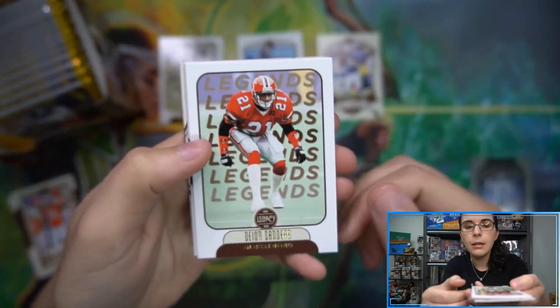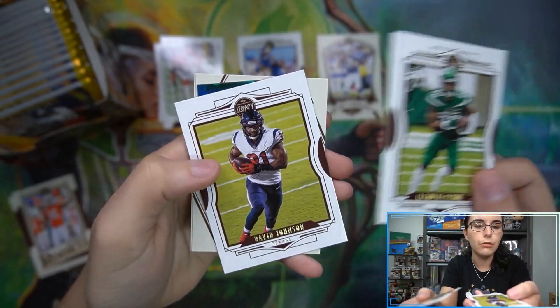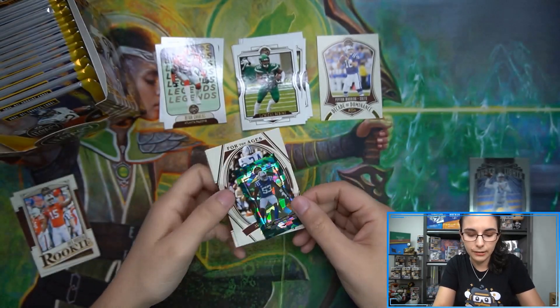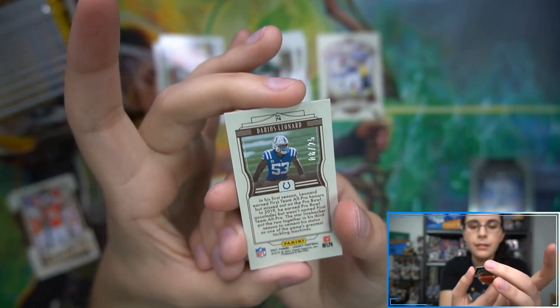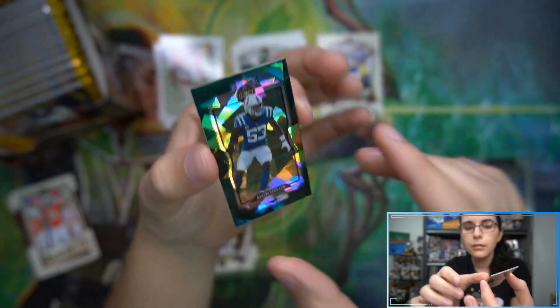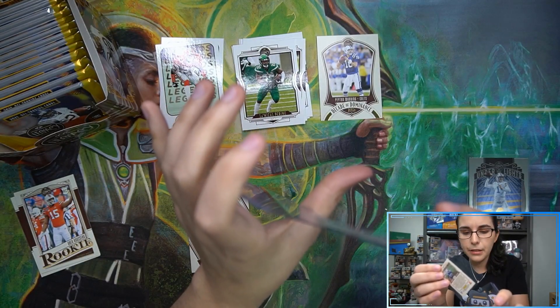There's a Trevor Lawrence so he'll get sleeved. We're starting off with a Deion Sanders legends card. I feel something poofy in this pack - I think we have an opti-chrome. Ooh, that looks like a green ice - that looks really nice. Green is my favorite color and I love Panini cracked ice cards. That's Darius Leonard here for the Colts, green ice number eight of 25. I love cracked ice - let's go ahead and get that Leonard sleeved up and put him in a top loader since he's numbered out of 25.